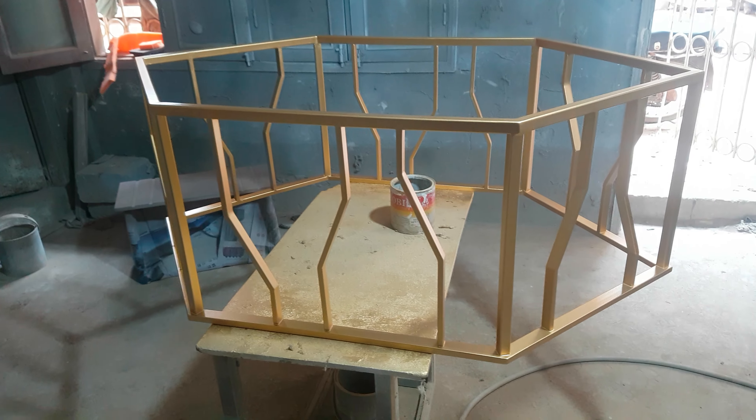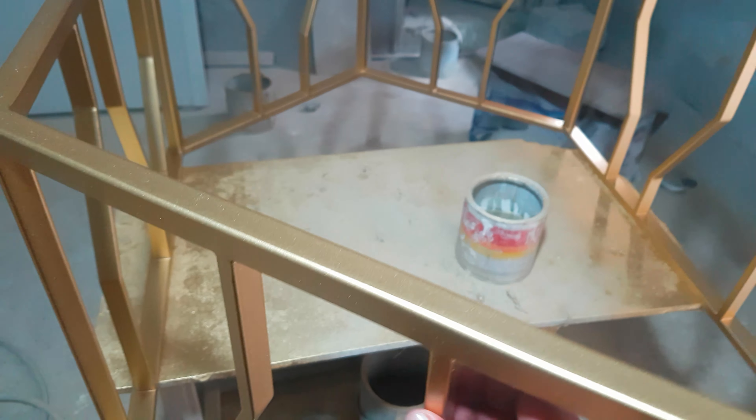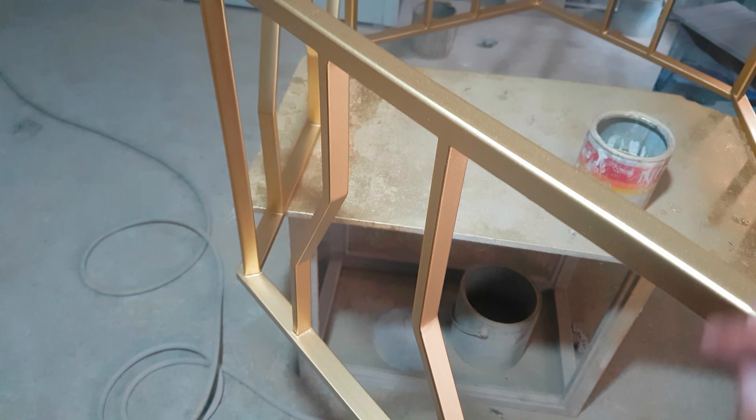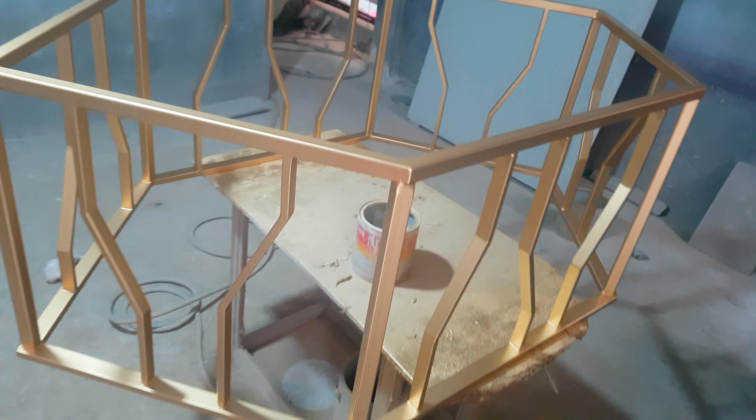It is purely metal work, and inside of that is a hollow pipe. The top one uses a pipe that is less than one inch in thickness.